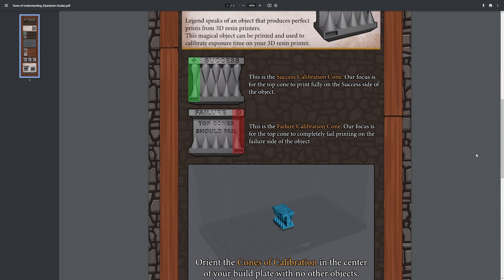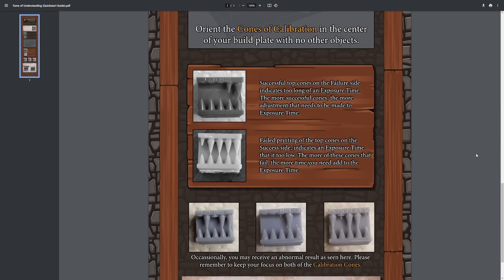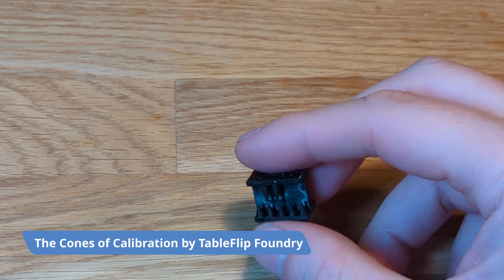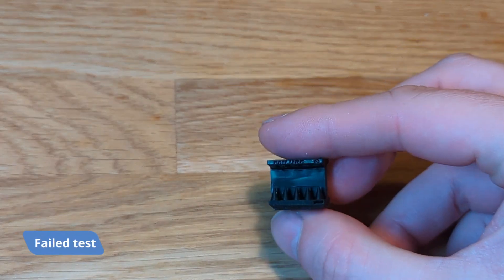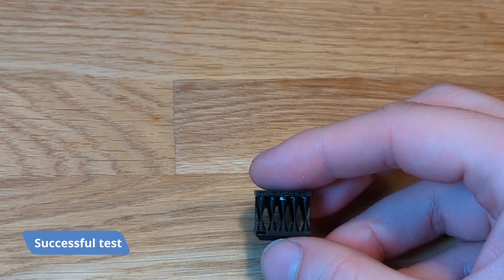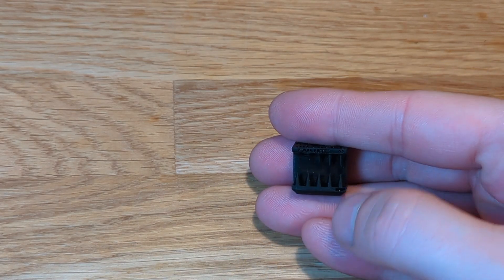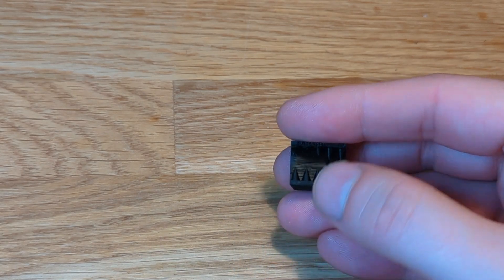I downloaded a calibration model from Table Flip Foundry and sliced it in G2Box, changing the default setting from 2 seconds to 3 seconds of exposure time per layer. That adds 50% more time to each layer, but I wanted to see if I was overexposing or underexposing. By changing the exposure settings from 2 to 3 and then to 4 seconds, I achieved the perfect print. Remember: each time you change resin manufacturer, type, or color, you should redo this fast test to ensure your prints are perfect.